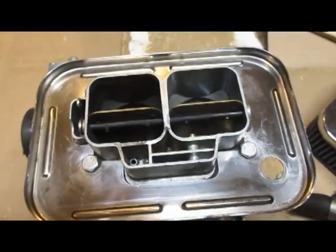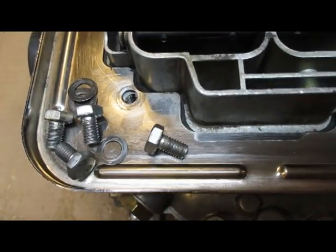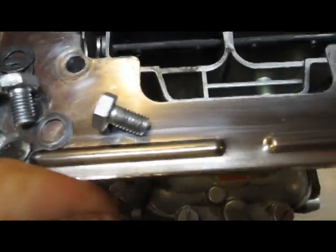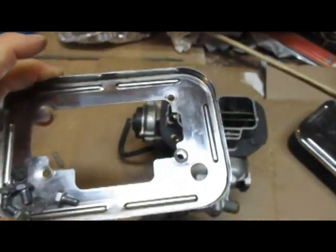All four of the 10-millimeter bolts are now removed. Note those thin washers that were underneath them. You can now pull the top off.